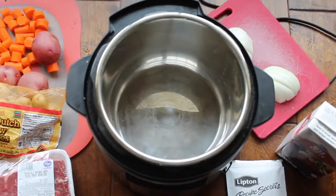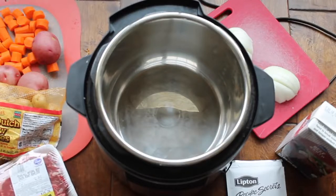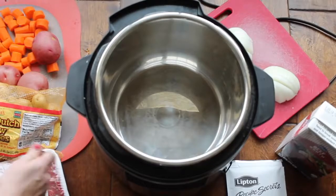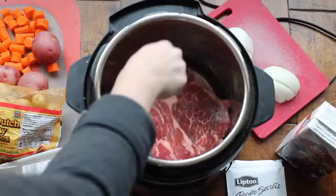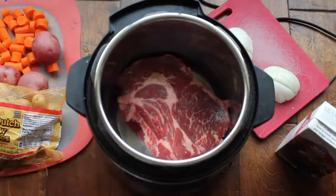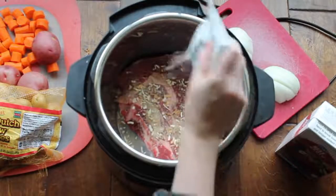I'm starting with a two-pound pot roast. The good thing about the Instant Pot is that you can use a cheaper cut of meat and it will still taste delicious. I always like to cook the meat on the very bottom of my Instant Pot because that's where it's hottest and will cook the fastest. Next, you're gonna add just half a packet of the Lipton onion soup mix and pour that right on top of your meat.